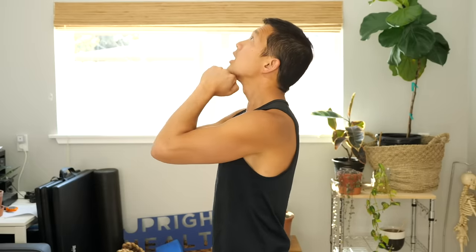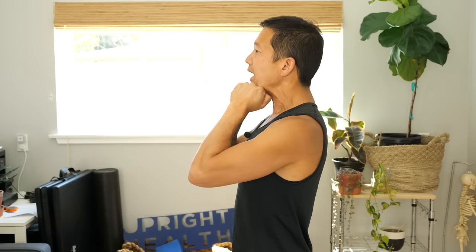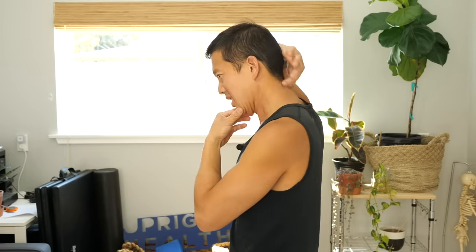Another thing you can try is to put your hands under your chin, look up, and then use your hands to resist as you come down. This fires the muscles in the front of your neck — your neck flexors. Doing this can actually relieve tension in the back of your neck as those muscles stabilize your skull and head on top of the neck, and you may feel the tension in the suboccipital muscles melt away. If these front muscles are turned on, the muscles in back get to relax a little bit.